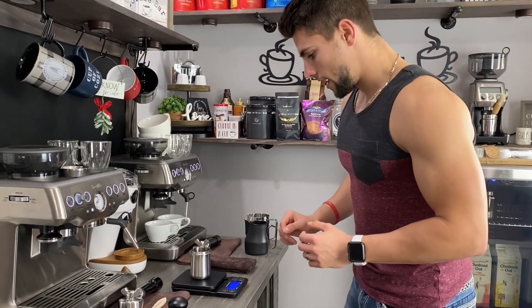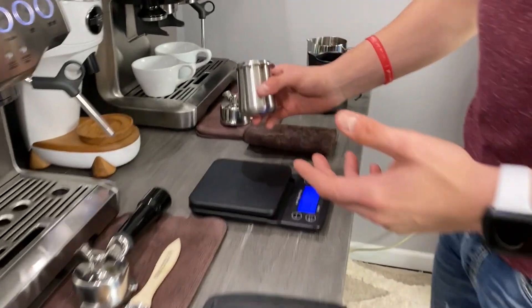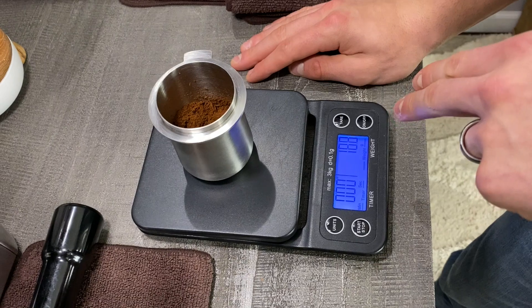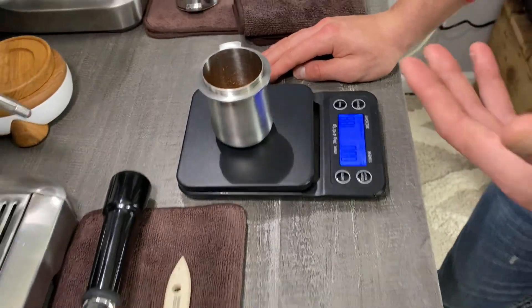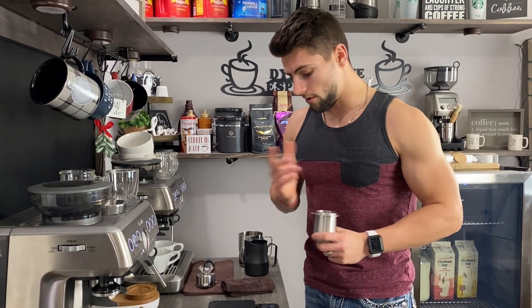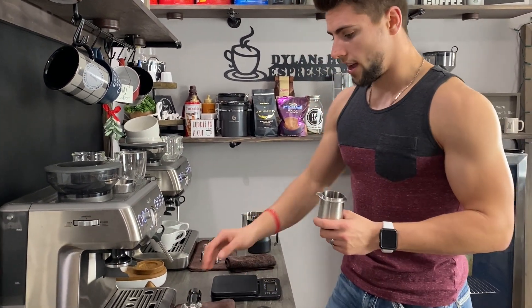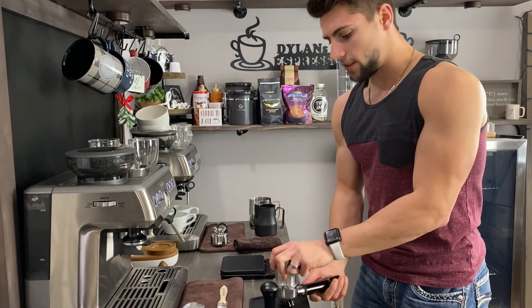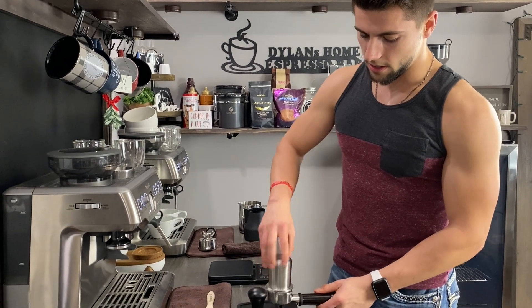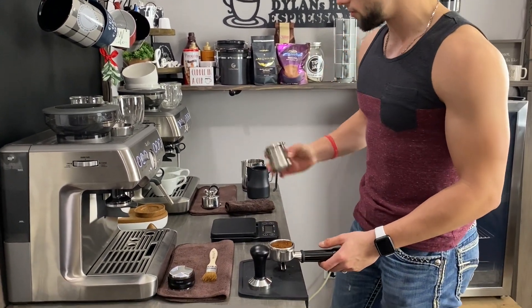So I'll put this on the scale — and this scale is actually off. I'm showing 18.8 grams which isn't right since I didn't start with that. I do have a scale coming; I bought a Acaia Lunar scale from Seattle Coffee Gear, arriving in about a week. Without being able to show you accurately, I'll just dose it in. This is why the dosing funnel is so much easier — you just flip it straight in and all the grounds transfer right over.